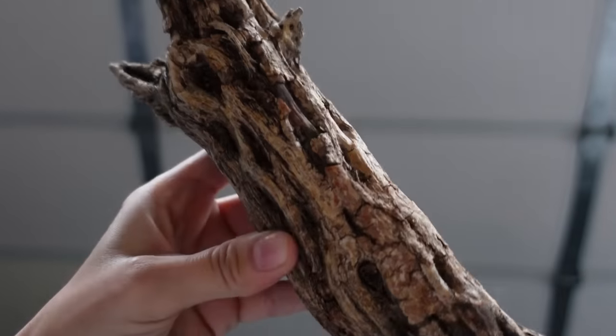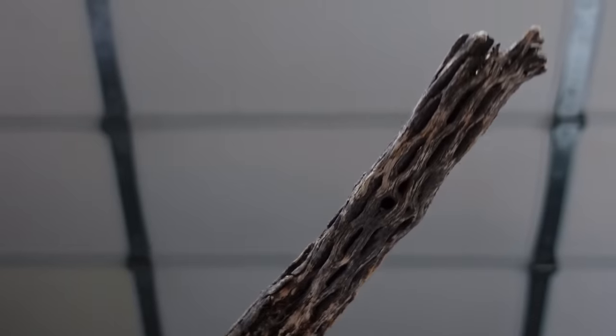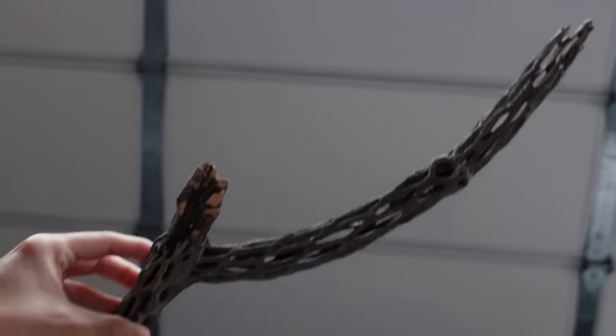Another example: I got some cholla wood—I think that's what it's called, like cactus bones—when I went to Vegas. I'm going to use these as stakes in a similar way once I decide what plant and pot will look best with them. I fear commitment—I've said it many times—but once I find the perfect combination, I'll use these. They're just like basic wood stakes but elevated: more interesting, more texture, more color.